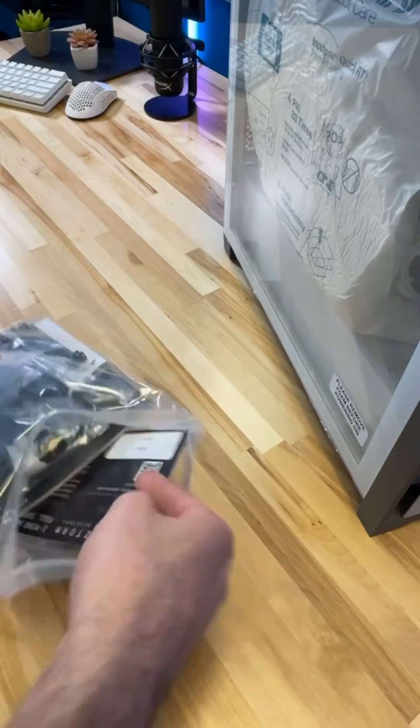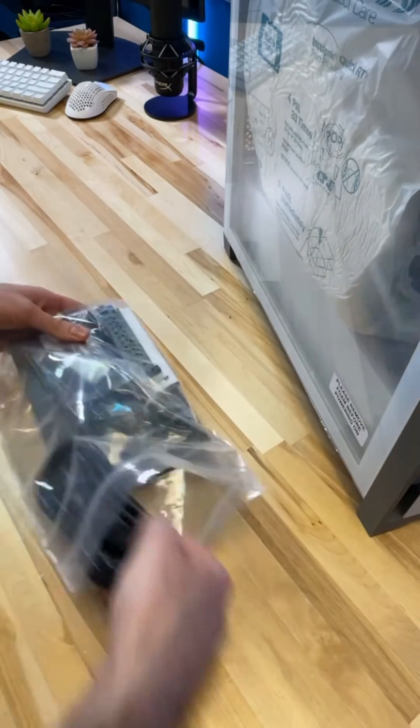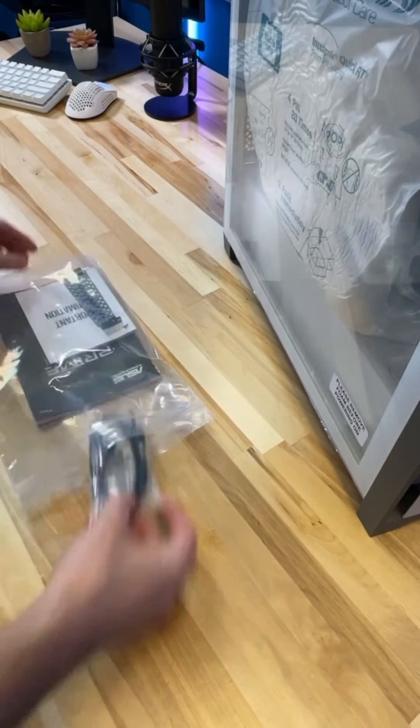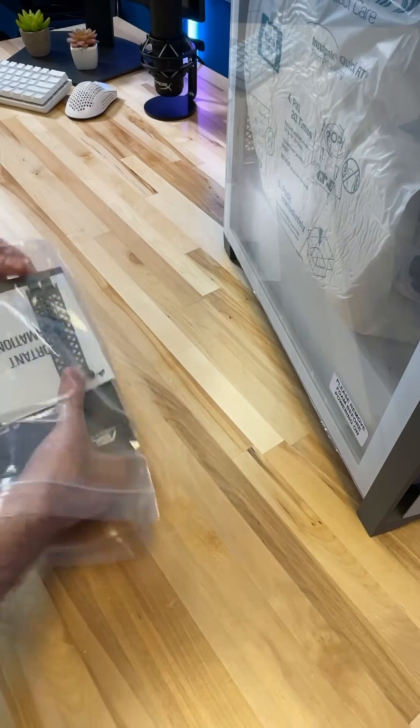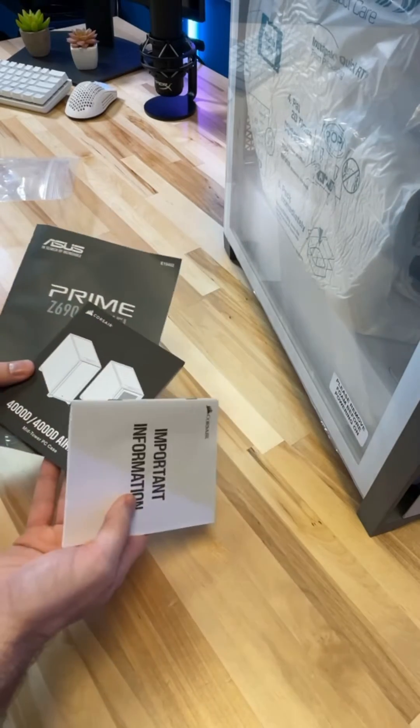In the goodie bag that comes with your PC, you'll find the warranty card for registering your PC, the power cable for your build, the WiFi adapter, maybe an extra SATA cable, and also some extra PCIe guards, as well as the manuals.